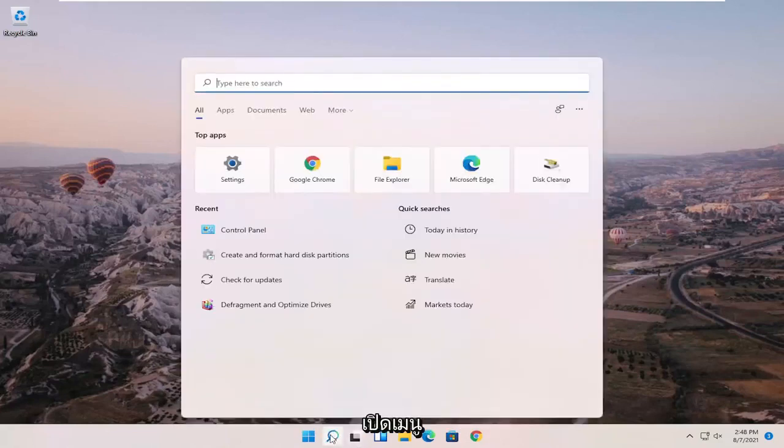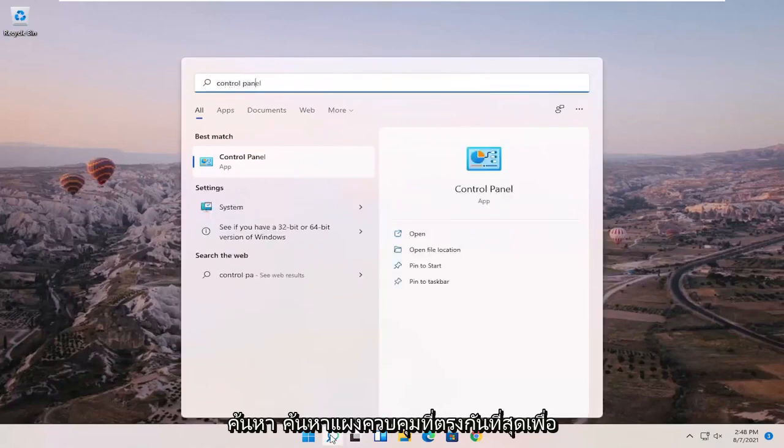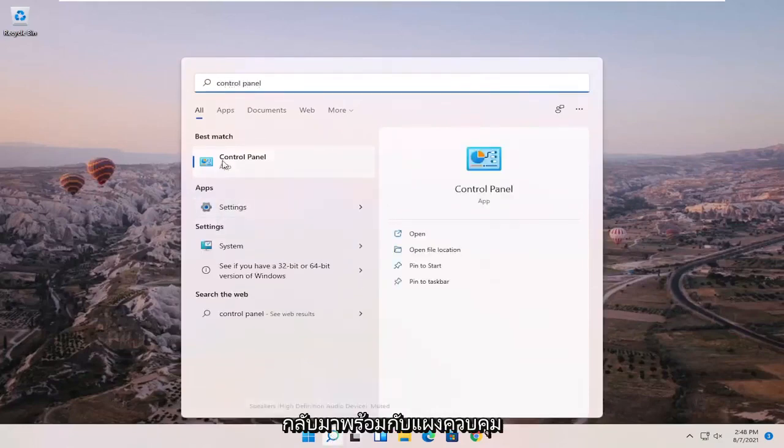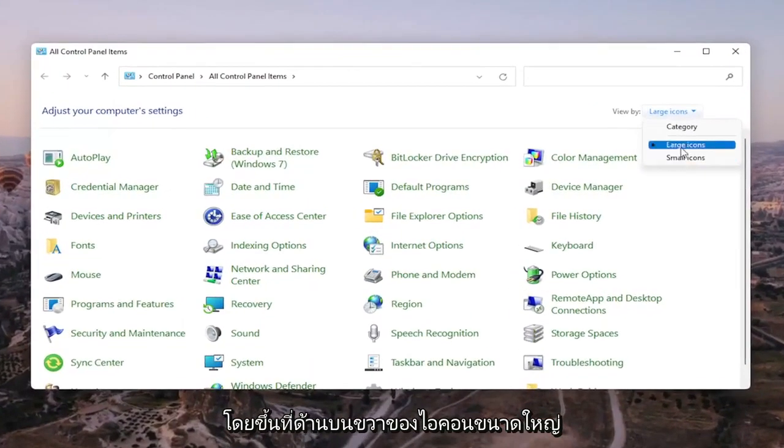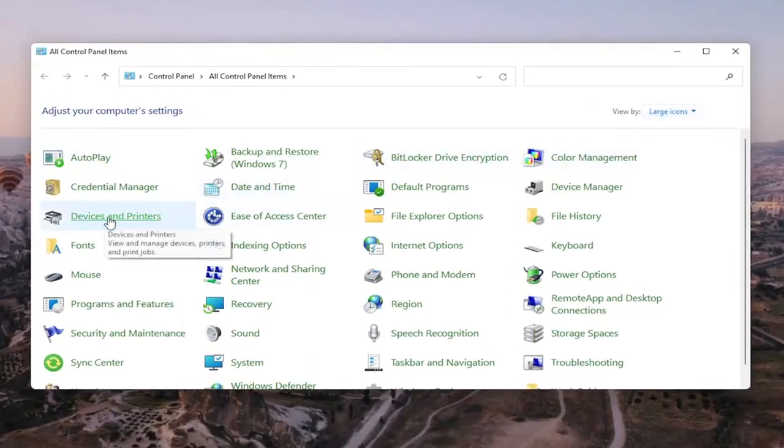We're going to start off by opening up the search menu and searching for Control Panel. The best match will come back with Control Panel — go ahead and open that up. Set your view by up in the top right to large icons, and then select Devices and Printers.